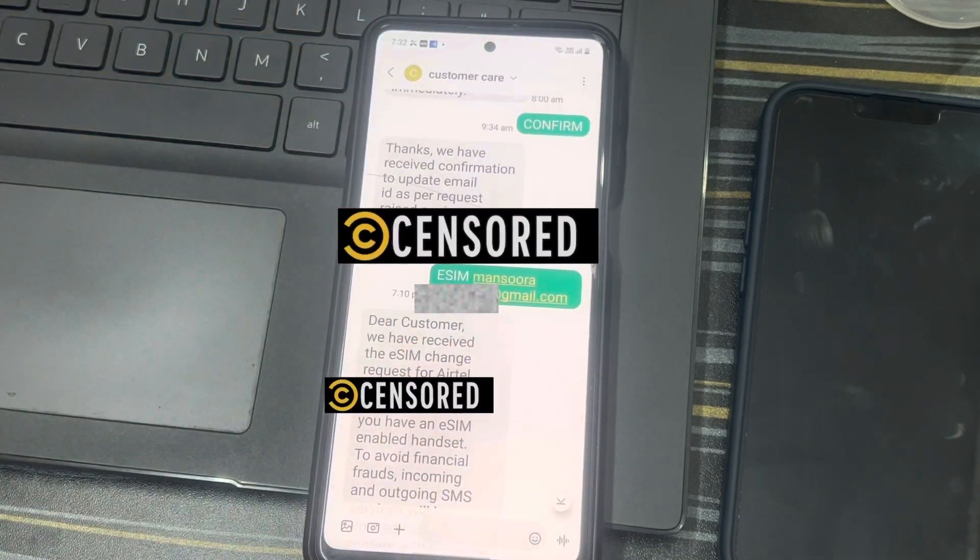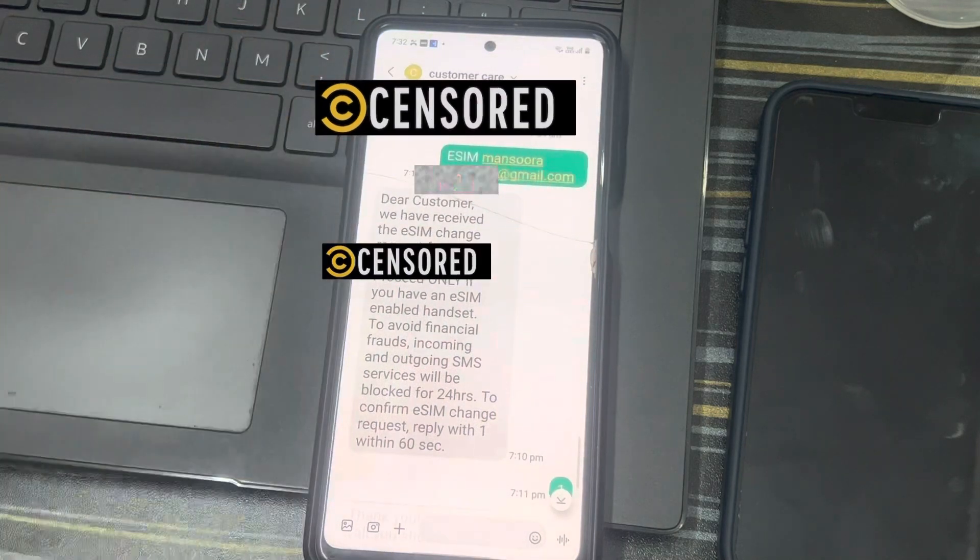Once that is done, you can send an SMS again — type 'eSIM' followed by your email ID and send it to 121. This time you'll get a different message: 'Dear customer, we have received the email request for your Airtel number.'